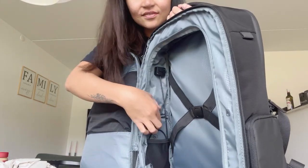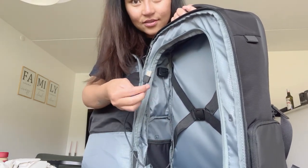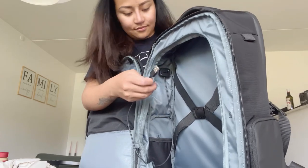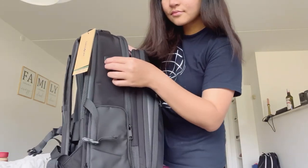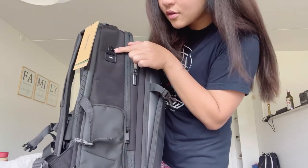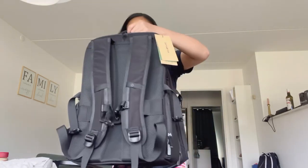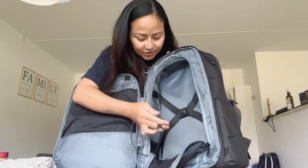The other side is nice too — you can put your power bank there and then charge. It has a built-in charging port, you know. Then you plug your cord there and you can charge your phone, laptop, or any gadgets. See? That's so smart — that's why I chose it.